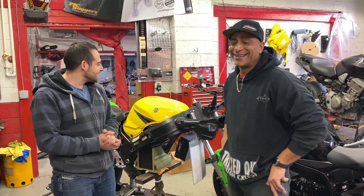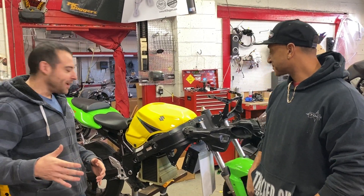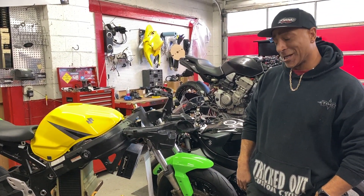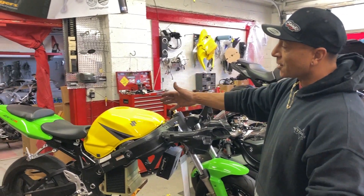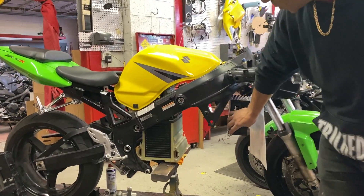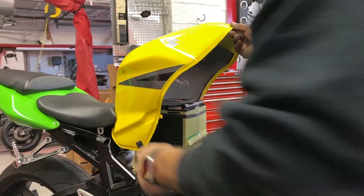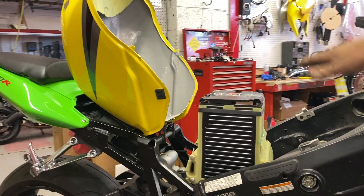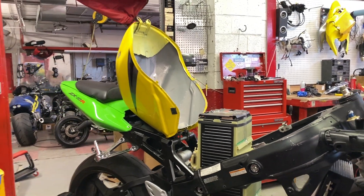We're back at Tricked Out Customs, about seven days in from when you saw the frame - though really about six hours of actual work. Most of that time was finding the bolts and hardware. We've got the tail section on, the inner fender tray, all the regular bike components, the controller positioned, and the batteries laid on. The first two are going to get mounted up, with plenty of room for the other two. We'll make the cradle next week, then get into wiring.